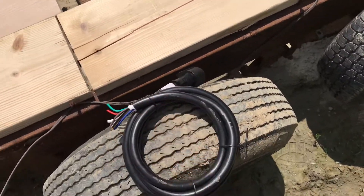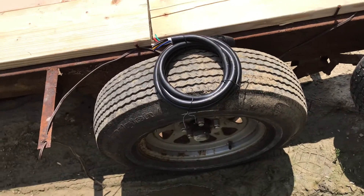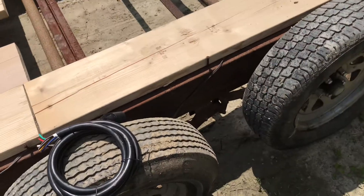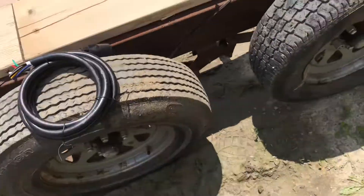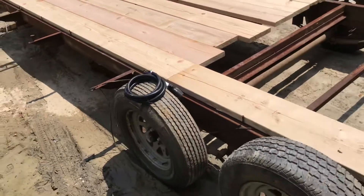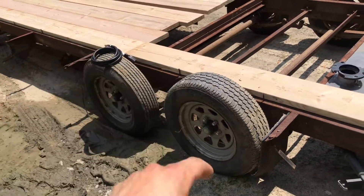This just came in the mail today — it's for the dump trailer. I originally bought a 25-foot cord and then realized I only need it up to the axles. From the axles back I'm doing an individual run. This is an eight-foot cord that'll get me to the axle on the dump trailer, and then I have the 25-foot for this flatbed project.